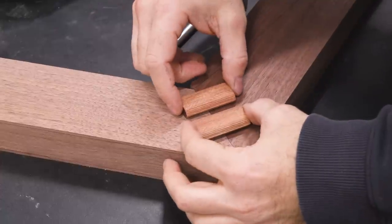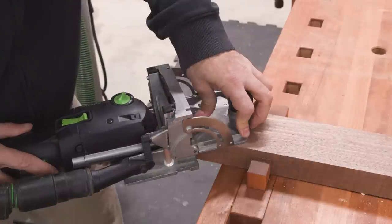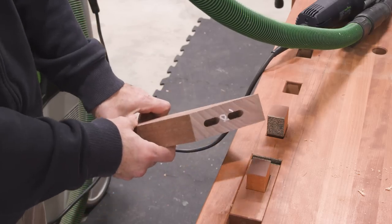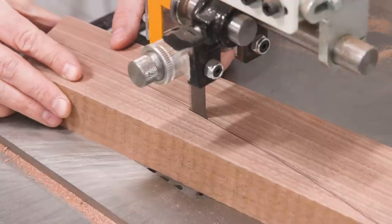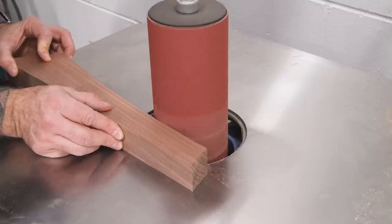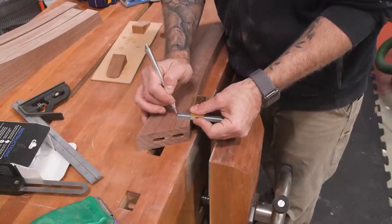And now we can work on the joinery — we're going to use the domino. There's not much to say here since the domino is really just kind of a point-and-shoot tool, but we're putting two dominoes per joint and you should use the largest size that you can fit without them getting too close to the outer edges or each other. Now we can cut the legs to their final shape. And finally, my favorite part of the project: pillowing.